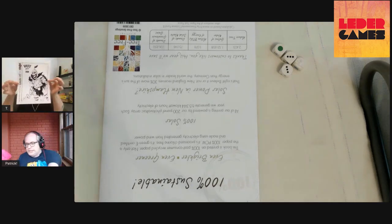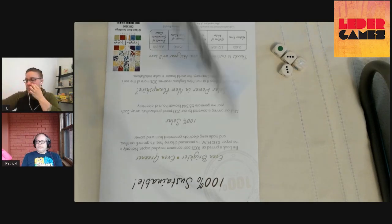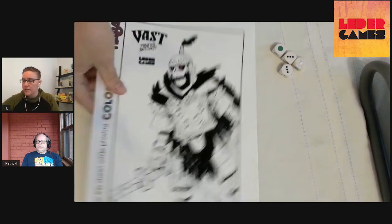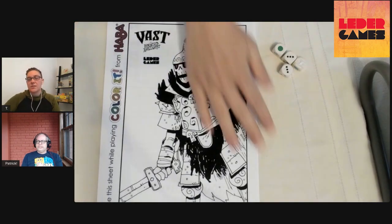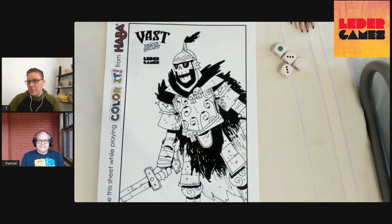Brooke made sure that the two sheets — the Shadow Paladin and the Armored Knight — matched exactly the same number of colored spaces and pip values. You can print off the sheet. Brooke has dropped the file link in the chat. It's a whole coloring book with lots of different sheets — don't print the whole coloring book, but print the page you want. The Shadow Paladin is page five and the Armored Knight is page seven.